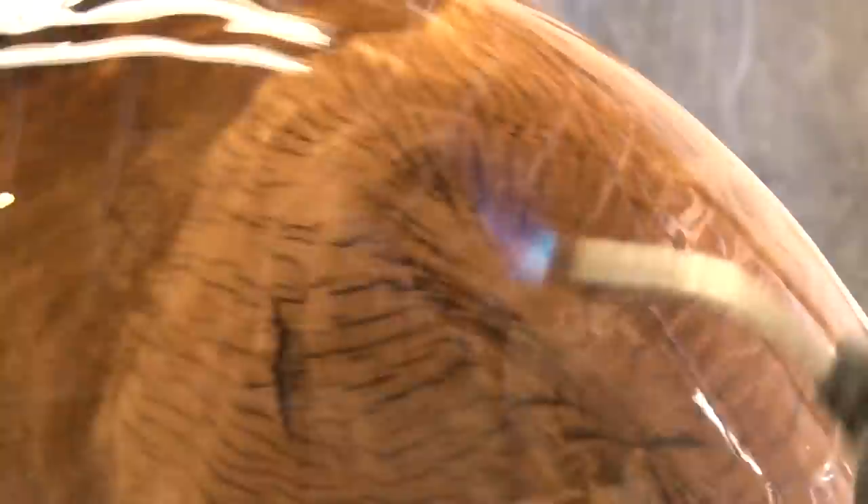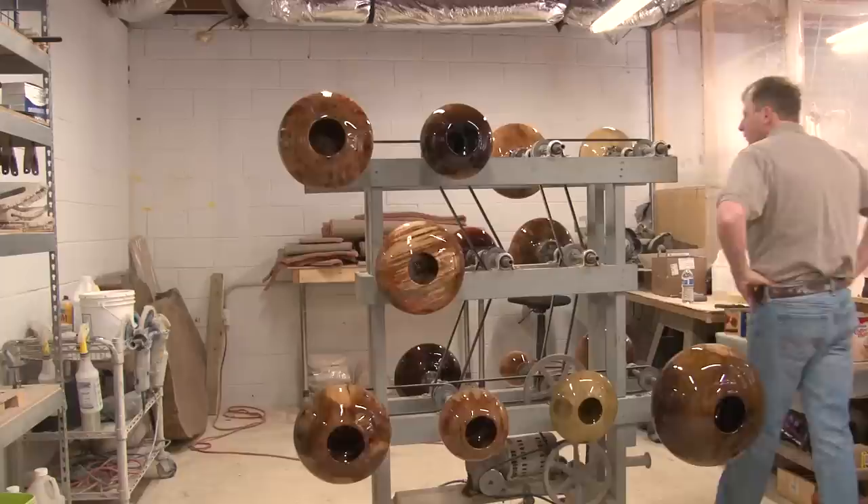There's also what's called a bark inclusion at the very top of the piece, and that's where the two major limbs were reaching. That was significant not only to the character of the piece, but to the historical context. It was an interesting piece where the sum is greater than its parts.